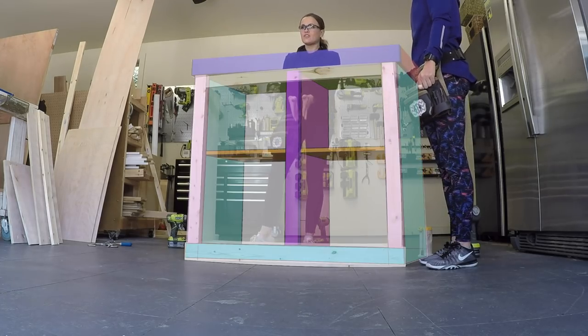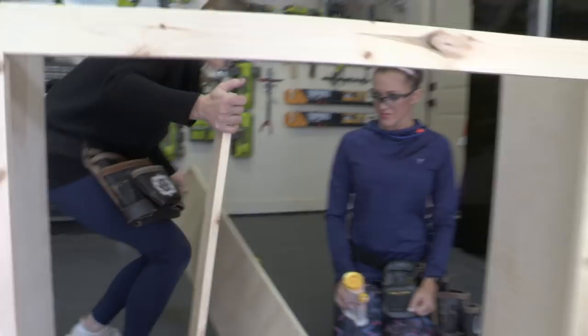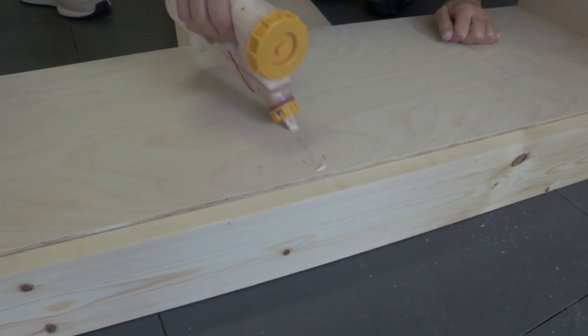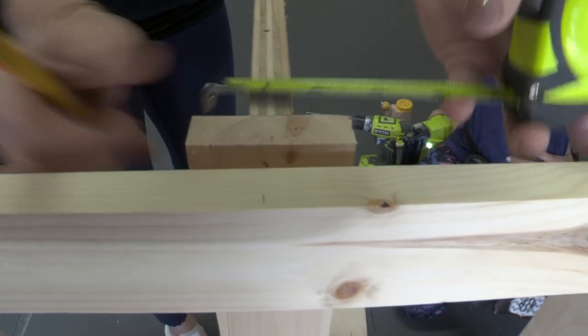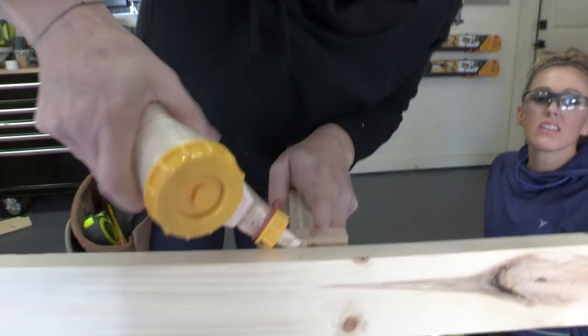Next, we're going to be adding the divider that's going to run in the middle. This board is ripped not quite as wide because we want it to fit inside. Before we attach it, we're adding a piece of one-by-three trim to the front of it using glue and nails. We're adding one-and-a-quarter inch brad nails all the way down center. Then we do a line of wood glue up the center and a little bit where our one-by-three front trim piece is, and we attach this board with one-and-a-quarter inch pocket hole screws. Once attached, nail the top of that to your front face frame — make sure you use wood glue on that spot too.